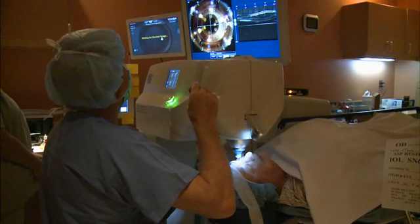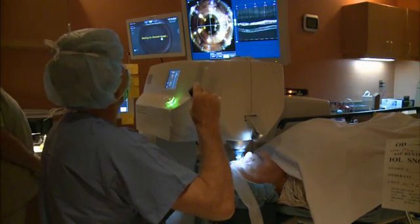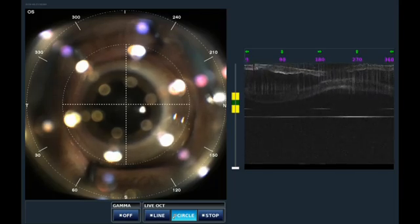This is a case where we're going to implant a T7 toric lens, a 16.5 diopter, using the femtosecond laser.